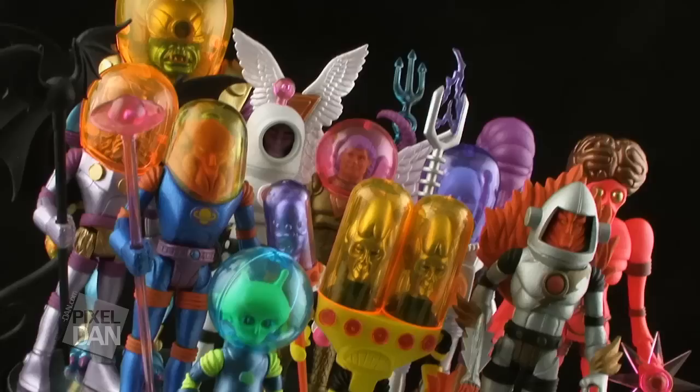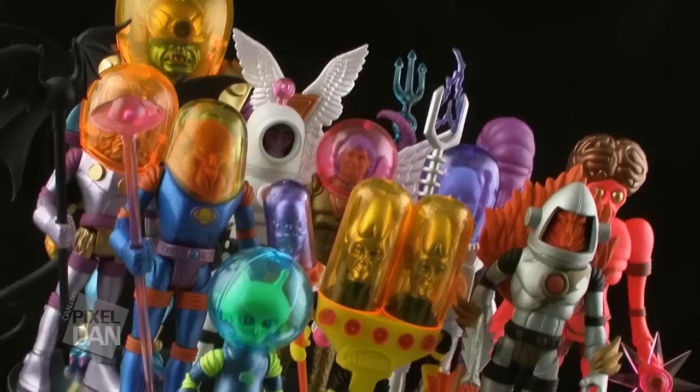Fans of space and sci-fi, GLIO collectors, and fans of the Four Horsemen's work will all find something to really love about these figures. If you're interested, you can order them right now at www.storehorseman.com while supplies last. I'd highly recommend checking them out. Until next time!